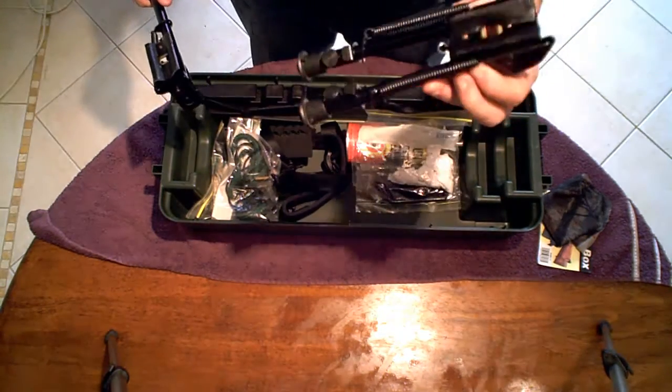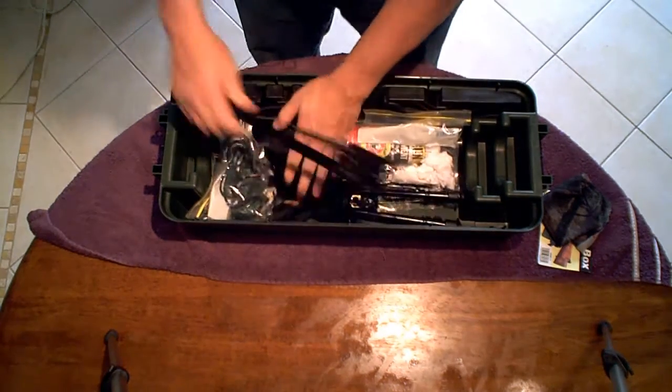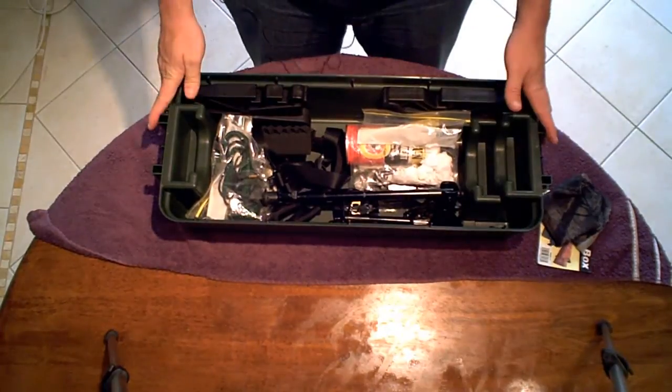Then I've got my bipod, for long range shooting if I'm out in the bush lying down, so you definitely need those. That's pretty much the bottom of the case.